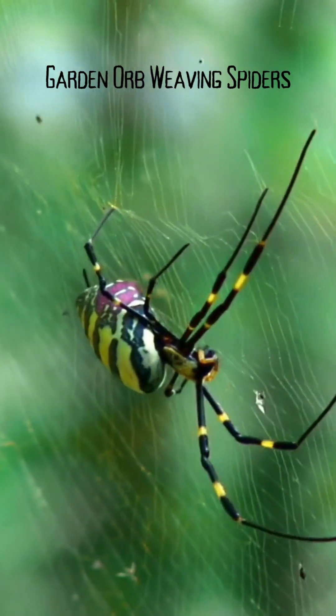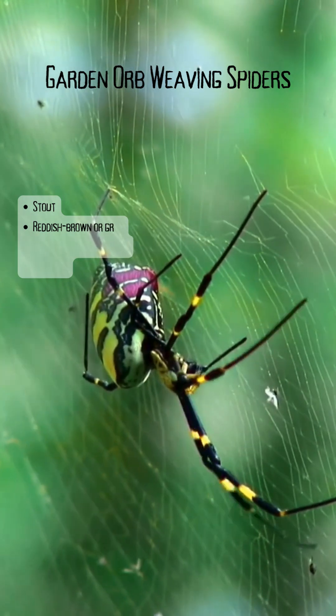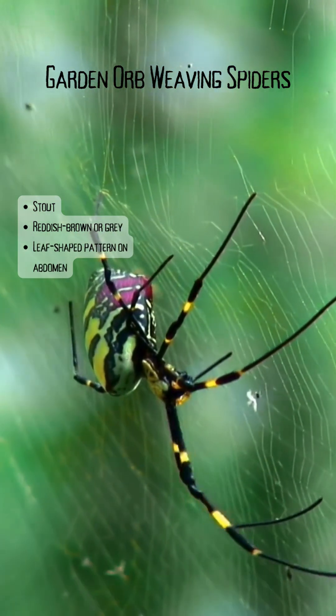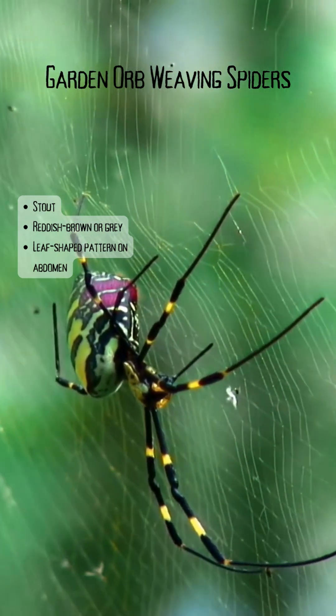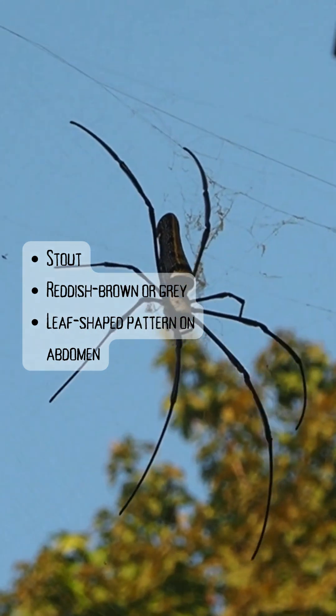Garden orb weaving spiders tend to be stout and reddish brown or grey in colour, and they have a leaf-shaped pattern on their abdomen. As there are roughly 100 known species of garden orb weaving spiders originating from Australia, this pattern may vary from one spider to the next.